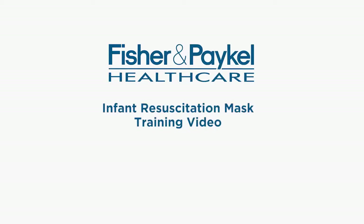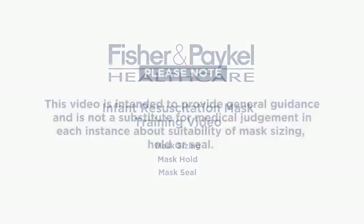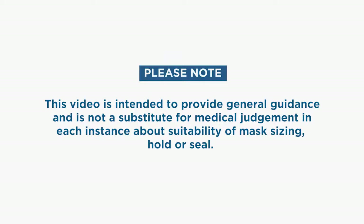Welcome to this short training video on the Fisher & Paykel Infant Resuscitation Mask. This video will show you mask sizing, mask hold, and mask seal. Please note that this video is intended to provide general guidance and is not a substitute for medical judgment in each instance about suitability of mask sizing, hold, or seal.